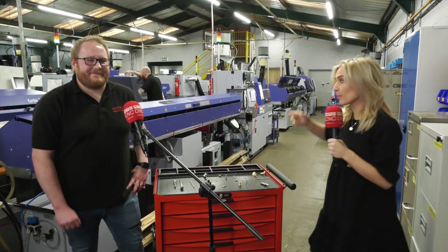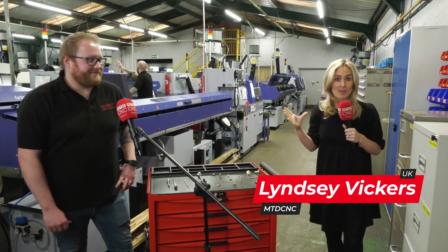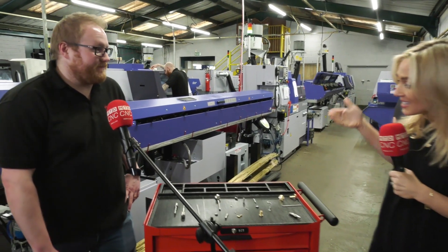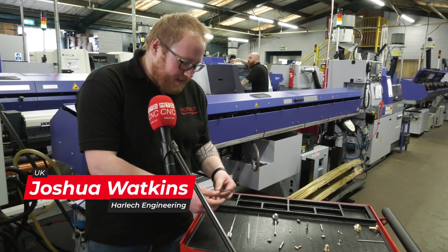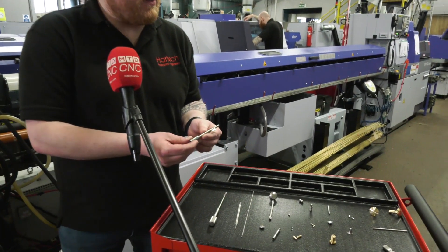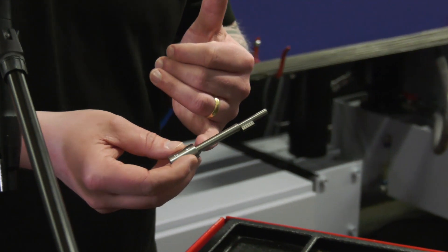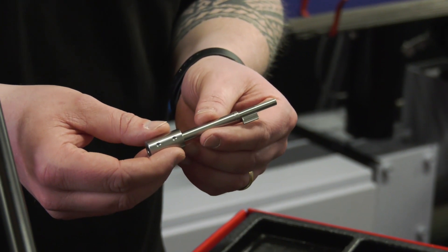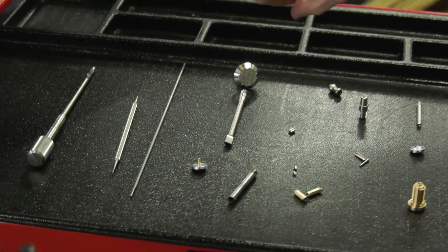Here at MTD we do so many videos about the machines, but Harlech Engineering, just outside of Swansea, makes the most incredible variety of parts on their Star machines. Josh, talk us through exactly what you're making and what obstacles you've had to overcome. We've got a range of components here, ranging in different types of material, and one of the main challenges is the material — we've got 316 stainless steel on this component, which is quite tough. With the depth of cuts we're taking, it's quite a complicated and tricky part to do. And all of these parts are made on Stars — yes, everything here.